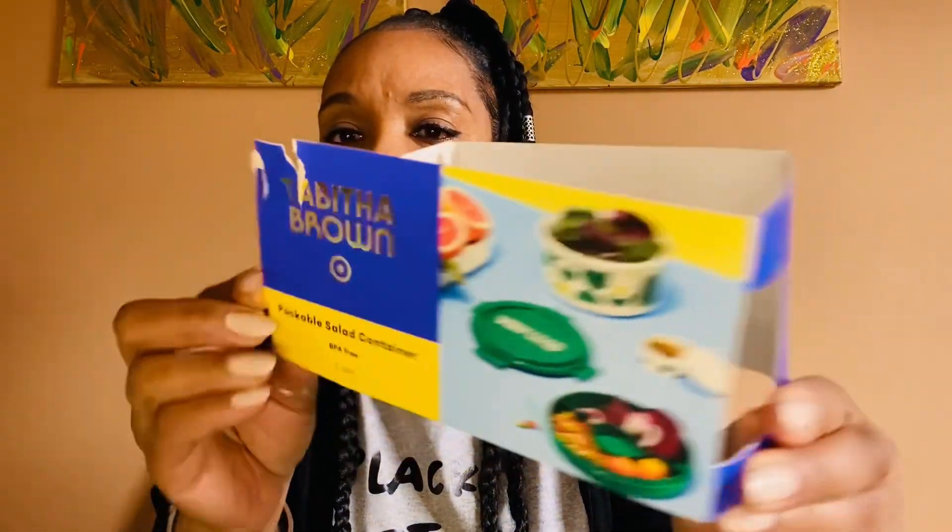I mean, we've seen stackable salad containers all the time, right? But this is Tabitha Brown's, and I love the 'very good' on there — that's all Tabitha. And I just love supporting her at Target.